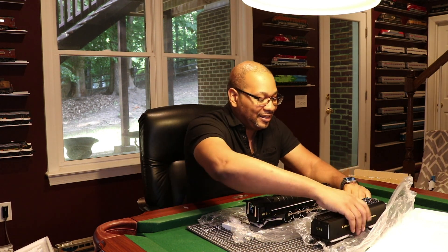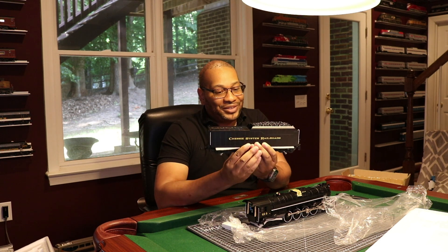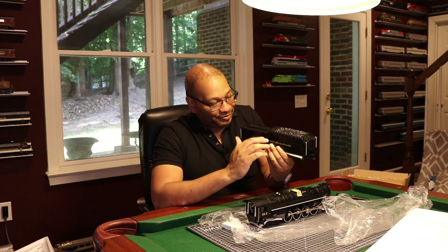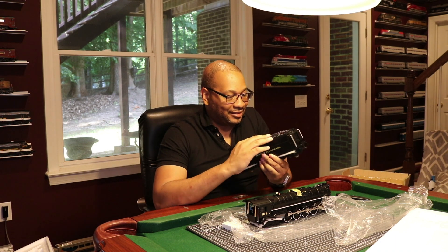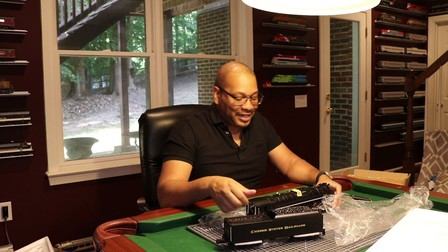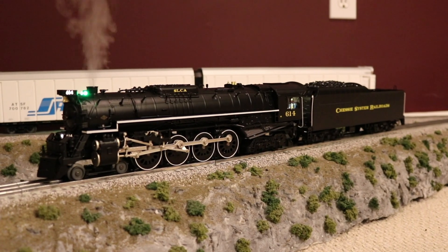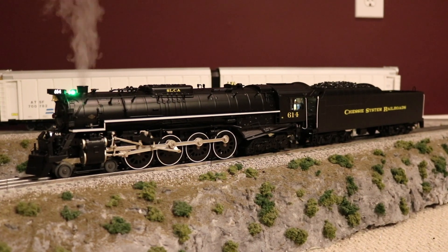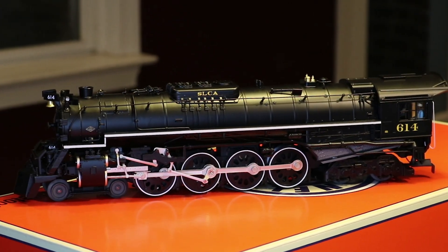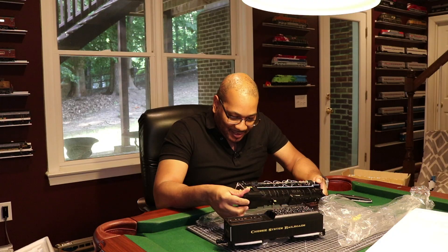Now let's get to that tender. As you can see, if you know me, you guys already know how I go with the Chessie system railroads. I just love the Chessie system, can't get enough of them. This is just amazing detail. I'm taking it in for the first time with you guys right here. I'm admiring a lot of the detail that went into this.